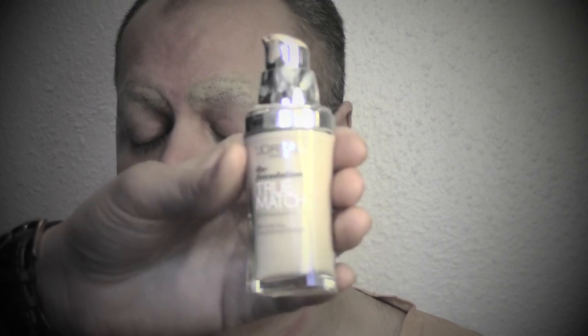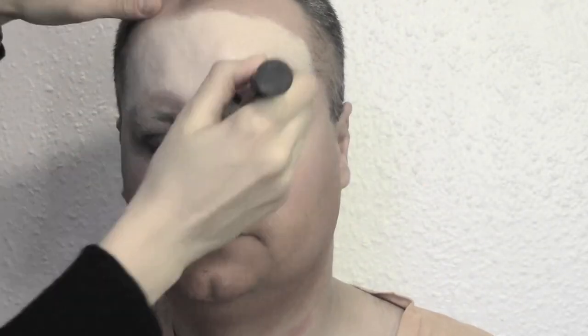Now we're moving into foundation. We wanted a very pale base, so we decided to go for this ivory foundation — this is a L'Oréal one. Blend it all over the face, neck, eyes, and eyebrows. Once you blend everything, powder with transparent powder to set the base.